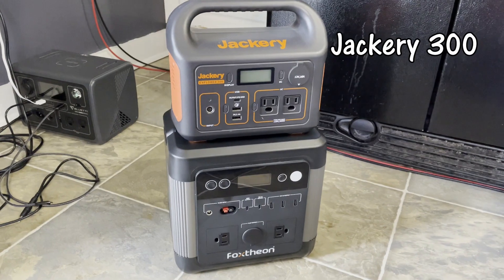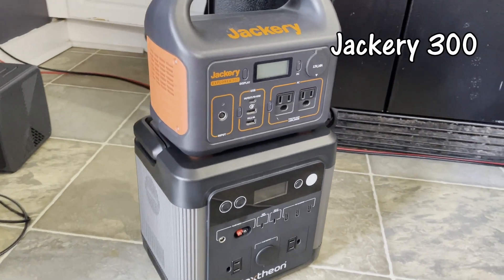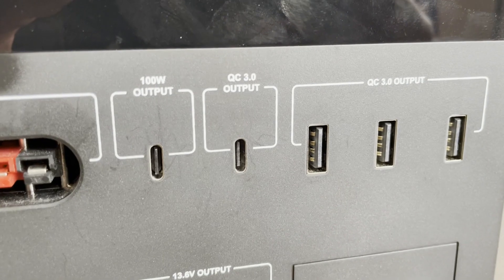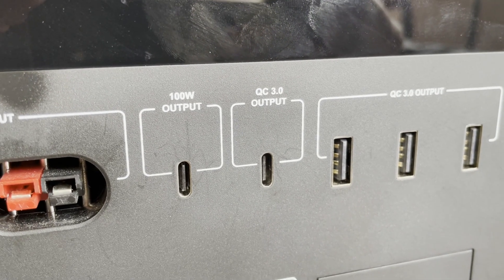This thing has about 984 watt hours of battery capacity in this form factor. I'm legit blown away at the size of this thing. It's lithium iron phosphate. It has a 1200 watt AC inverter. It also has a USB-C 100 watt non-bidirectional port, which is unfortunate.